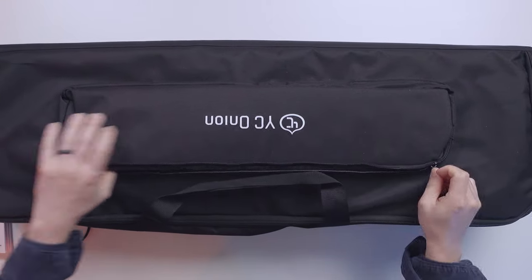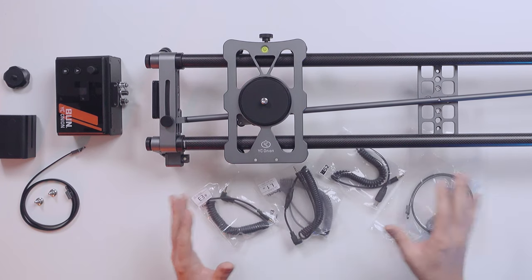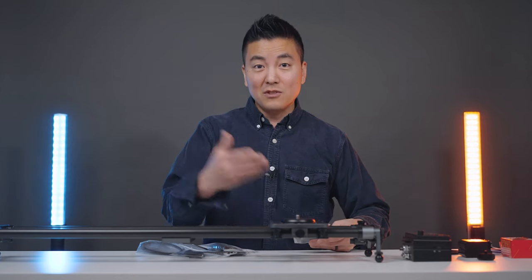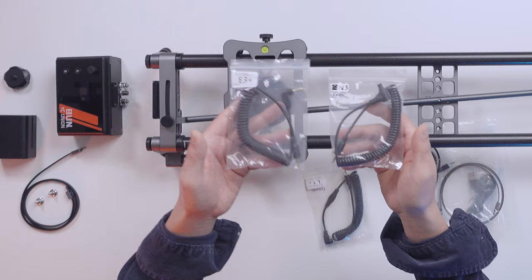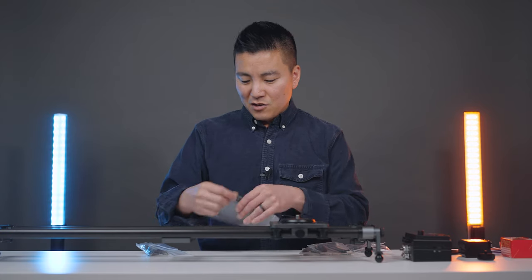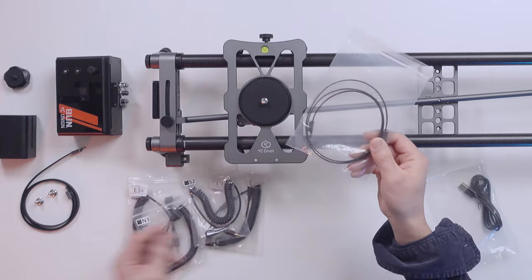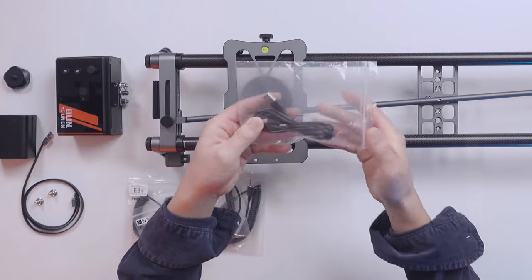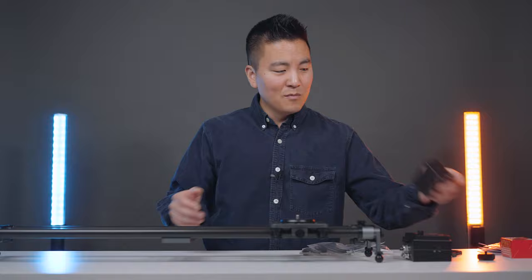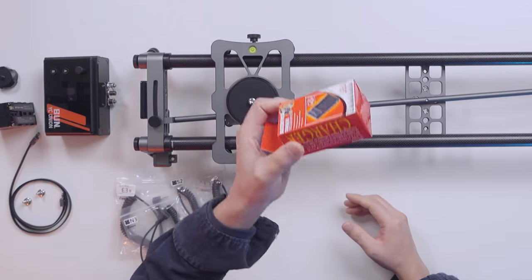The whole thing comes in a soft carrying case, pretty standard these days. What's cool is it comes with a bunch of cables — usually when you get a slider they don't include these and you have to buy them separately, and they're not cheap. This comes with two different Canon shutter release cables, one Panasonic, and one for Sony. You also get an extra belt and a power cable in case you want to power the motor with a power bank or wall outlet. It also comes with a battery — the 960/970 series, which is a pretty big one.